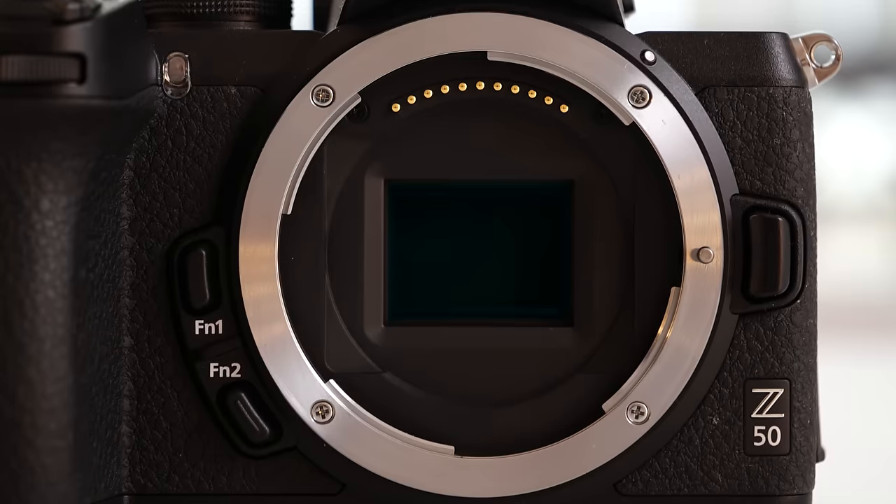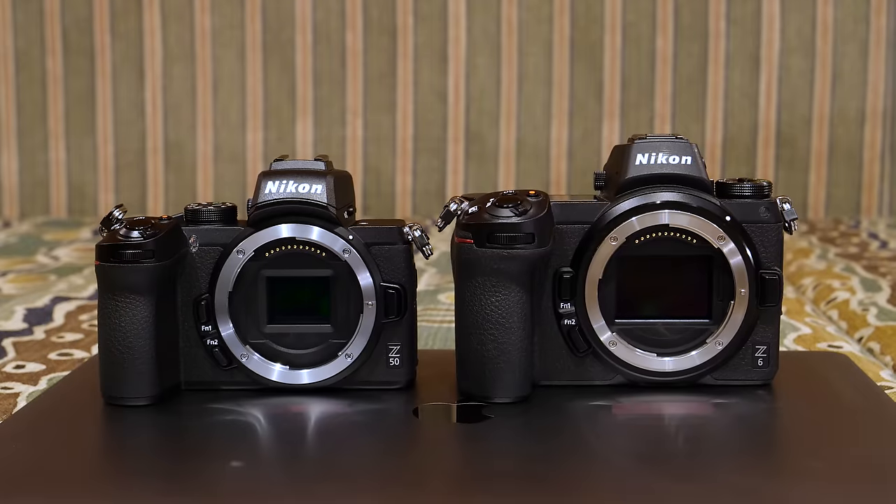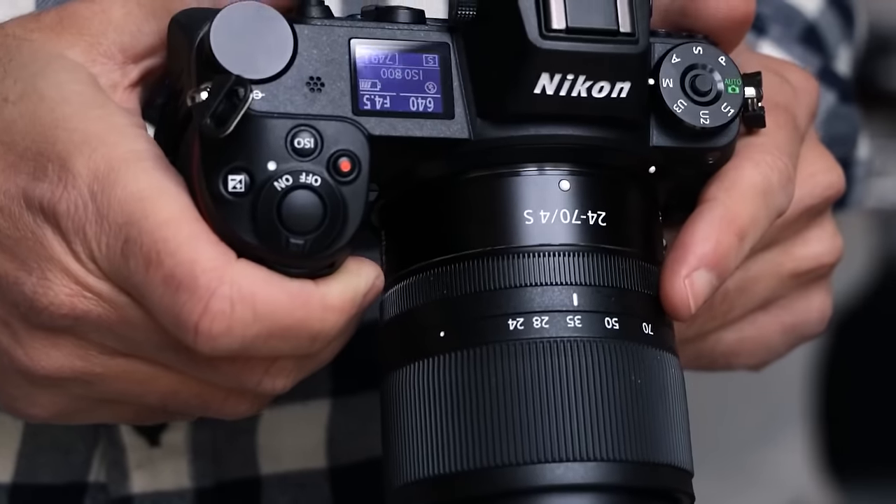Nikon decided to use the same Z mount on the Z50 that it uses on the Z6 and Z7. I think that was a good idea, as lenses are compatible between the two systems.